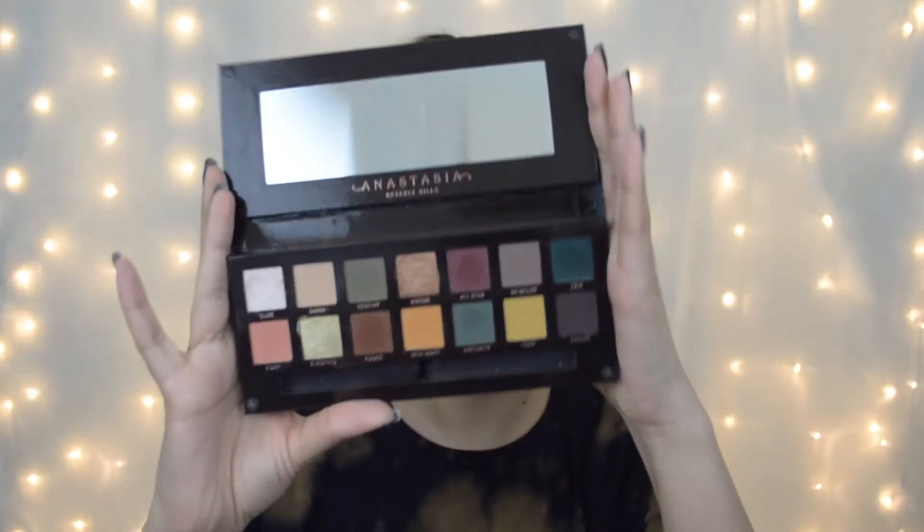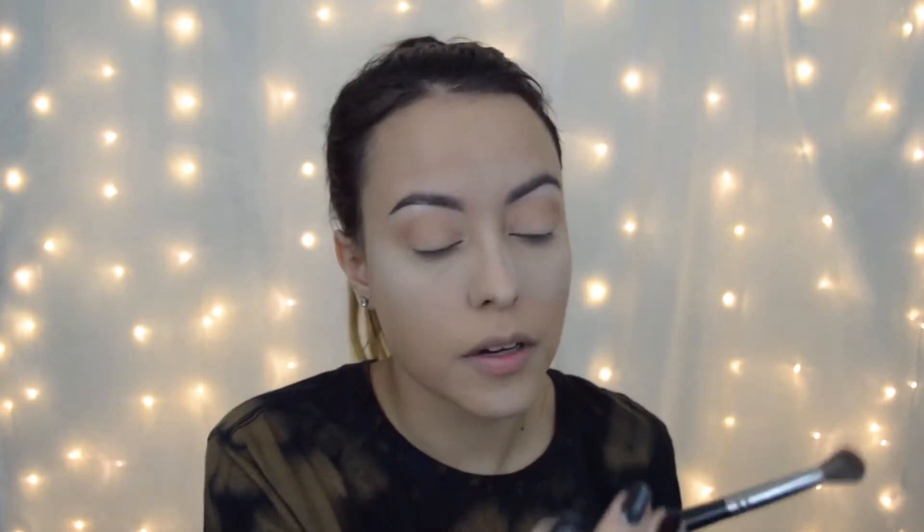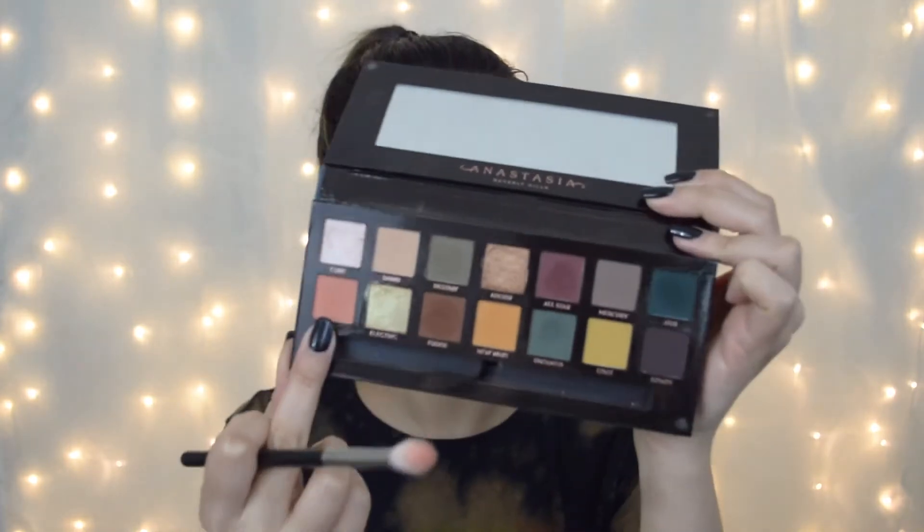For the look, I'm just going to use the Subculture palette. I'm going to go in with Dawn, this shade right here, using a Morphe E27 brush just to blend it in as a transition shade. Then I'm going to go in with Roxy using a Morphe 441 brush and keep this right in my crease. You want to make the crease a little bit darker because when you have glasses on, it's harder to see the eyeshadow. So always go in a little bit darker than you normally would.